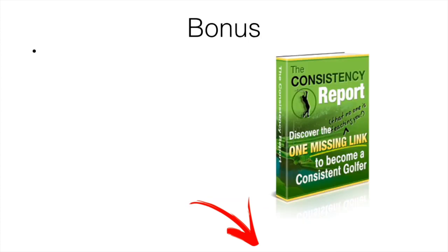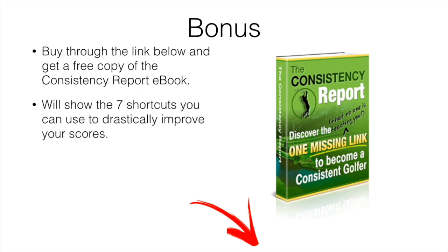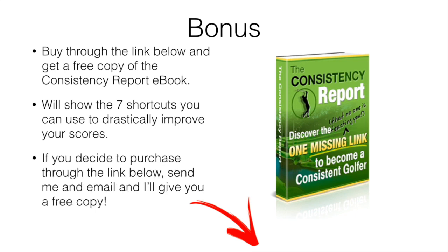I'll include a bonus: I have this eBook called the Consistency Report. If you buy through the link below, I'll give you a free copy. It covers seven shortcuts you can use to drastically improve your scores overnight — seven quick tweaks that really help with ball striking. Simply purchase through the link, screenshot your receipt, send me an email, and I'll send you a free copy. My email will be down below. Hope you enjoyed — drop any questions below and we'll see you in the next video.